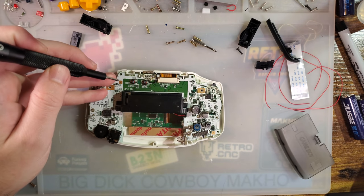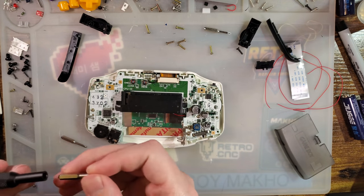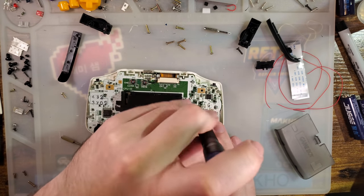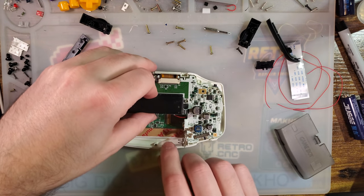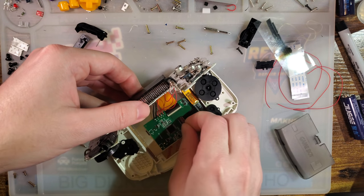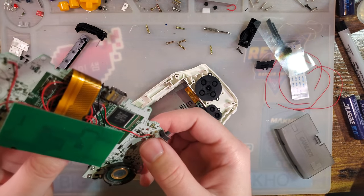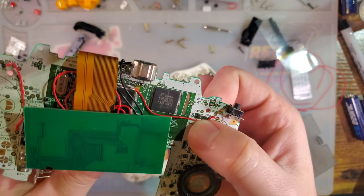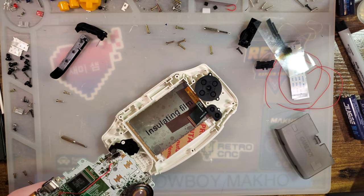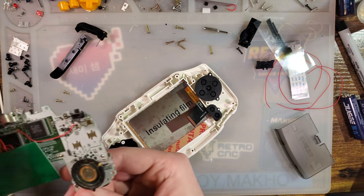I'm going to pull the Game Boy out of this thing. There is our TV-out wiring for our TV-out kit. I'm going to pop the ribbon cable off this screen so I can pull the whole assembly out without having to undo any of my wiring. I can see I pinched a cable — I'll try not to do that. I need to figure out the easiest way to route it.